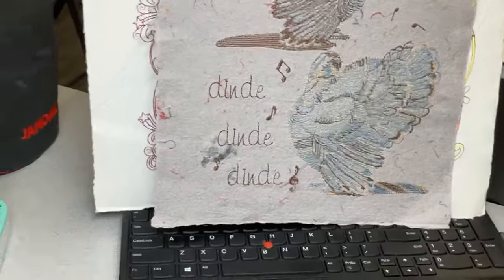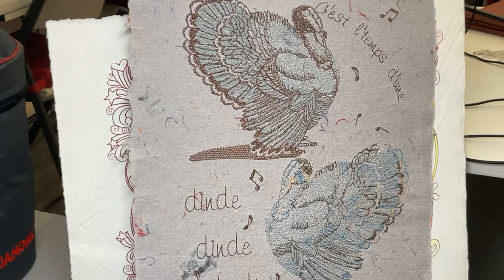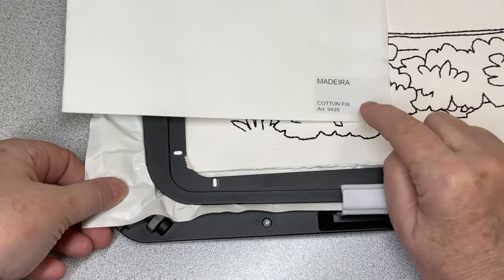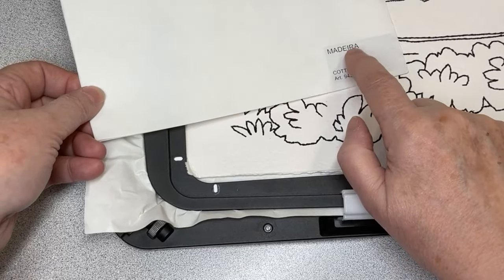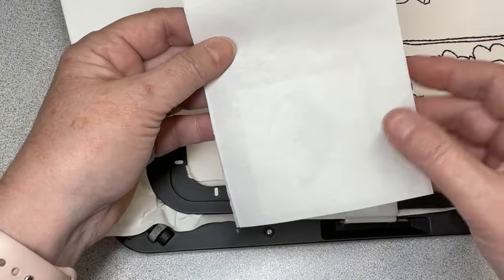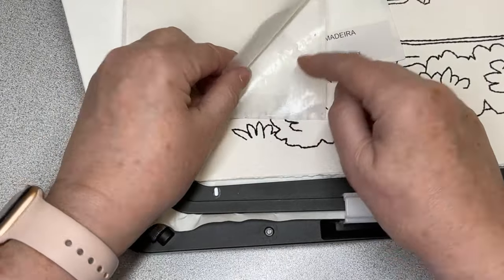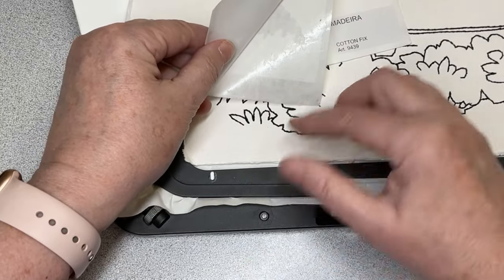I insert this stabilizer into my frame. From Madeira the product is called Cotton Fix - many companies have the same product under different names. It comes on a roller and you see it's sticky. The sticky part is underneath in your hoop, and then you remove the top paper. This stays between the outside hoop and the inside hoop.